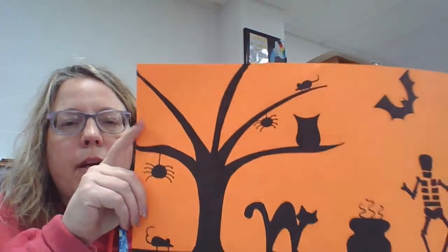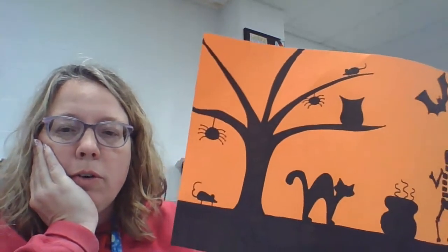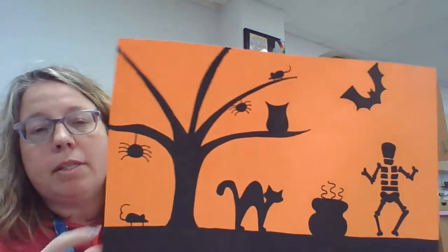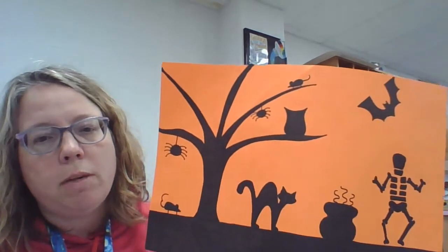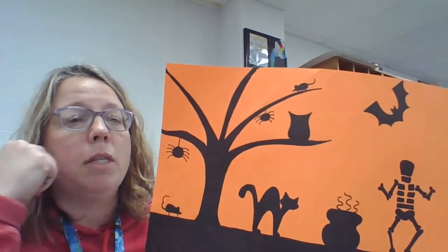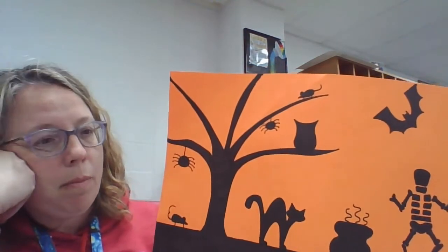I still have a couple things left to do and I'm realizing I don't really have enough room to put a tombstone on here, so I'm going to show you how to do one but I'm not going to put one on my paper because I'm full. That's one of the things you have to decide about composition - don't squish something in there just to get it in there. I definitely want to put a pumpkin on mine.